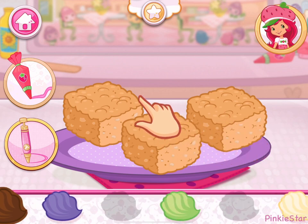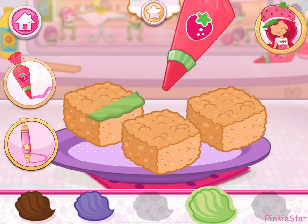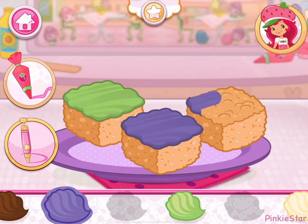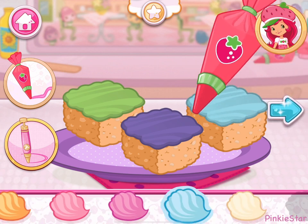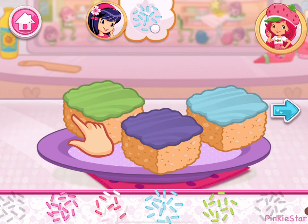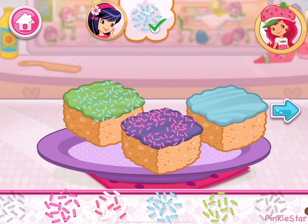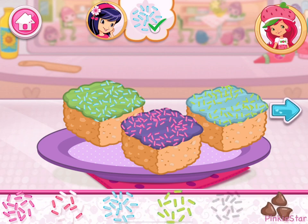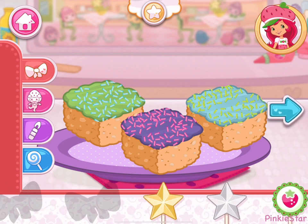Add the icing of your choice on each piece! If you want to fill this order, don't forget to add this request! Now we can add candles, toppings, and decorations! You can move them, change their size, and turn them however you'd like!